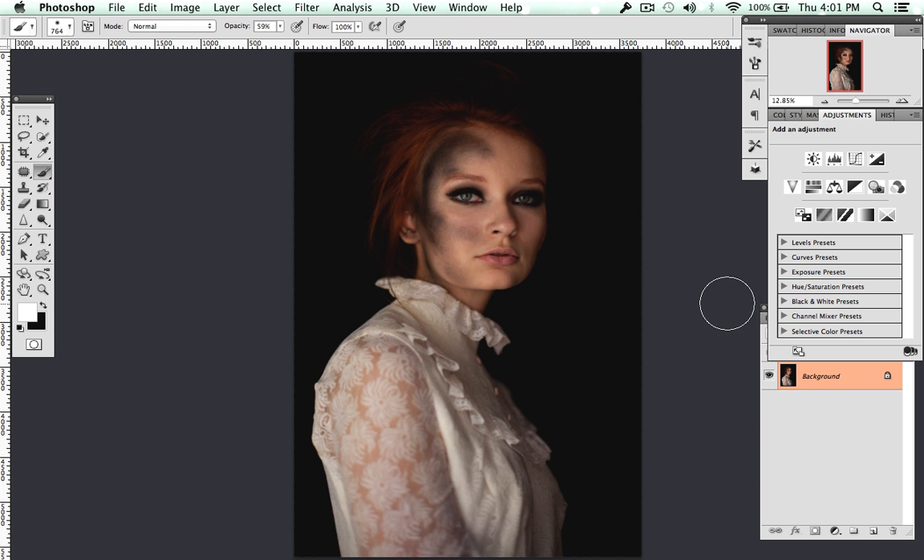Hey guys, so today I'm doing a quick tutorial. I know I said I was going to do some location scouting, but today is just going to be way too busy and I don't have time. I've got a bunch of stuff to do, so instead I'm going to do this quick tutorial to show you how I edit eyes to make them pop.